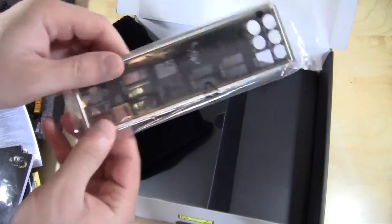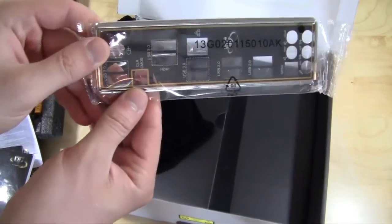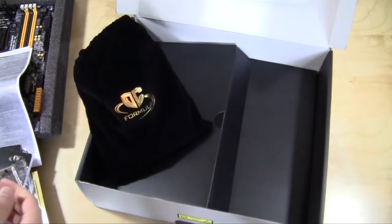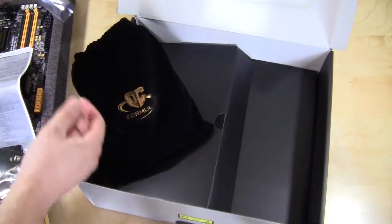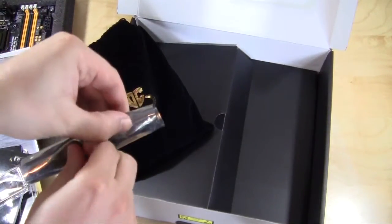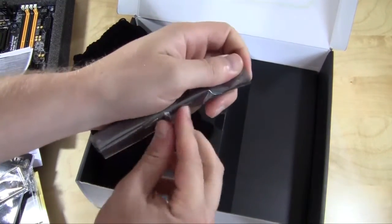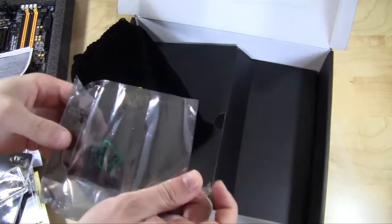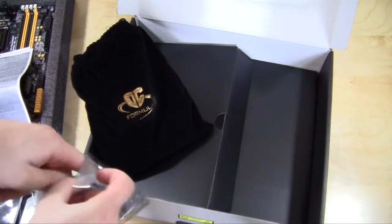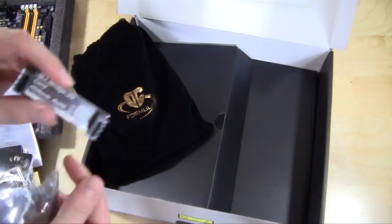We have our I/O shield — it's actually pretty heavy, which is kind of interesting. It's a nice I/O shield with everything labeled on it. Next up looks like an SLI bridge — yes, you have your SLI bridge right here.